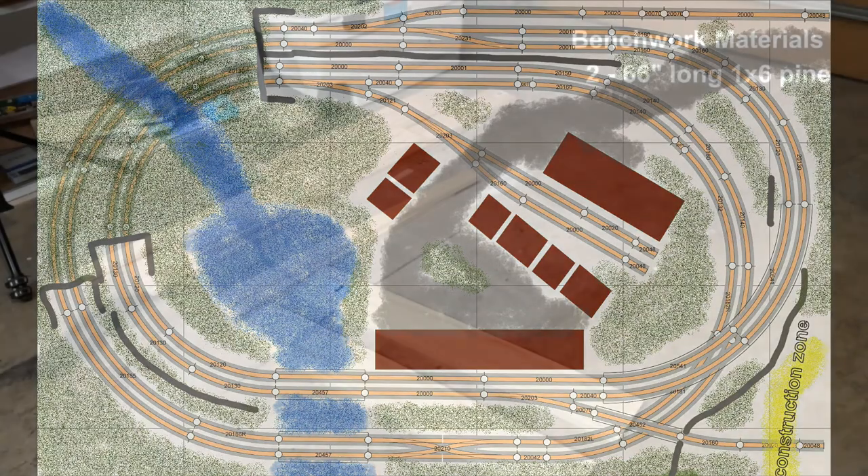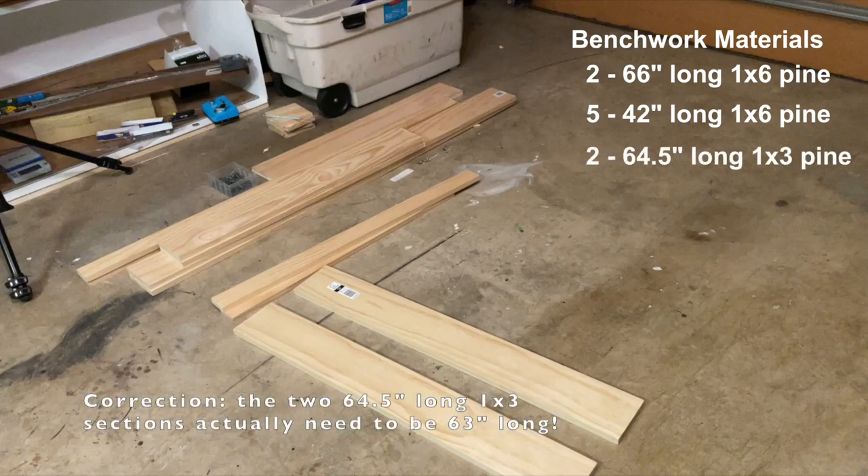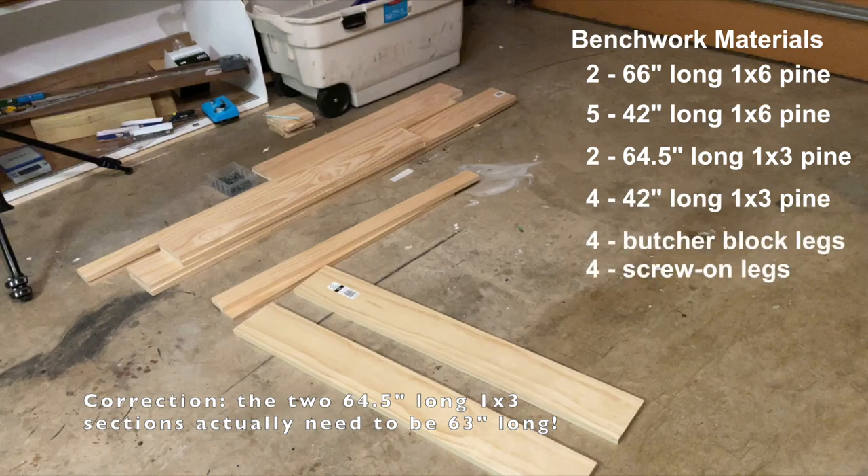In terms of lumber, I used two pieces of 1x6 pine that were 66 inches long, five 1x6 pine that were 42 inches, two sections of 1x3 pine that were 63 inches long, and then four sections of 1x3 that were 42 inches long. For legs, I used actually two types: four screw-on legs, and four of these large butcher block legs that are bolted on.